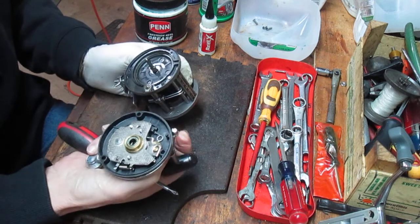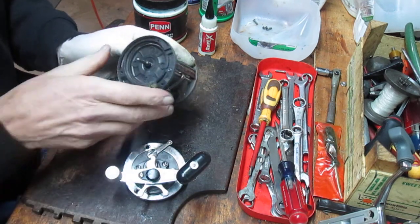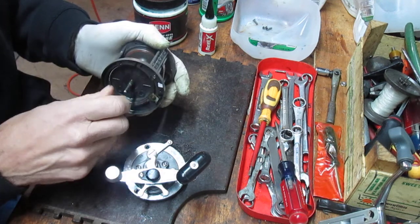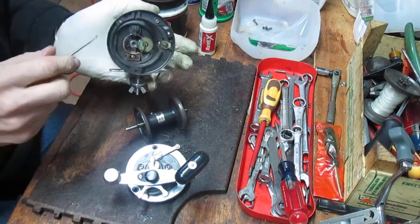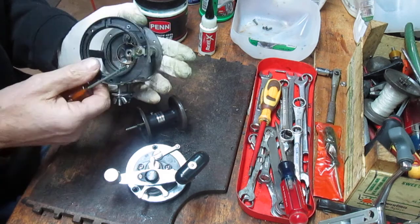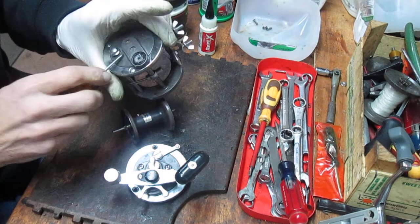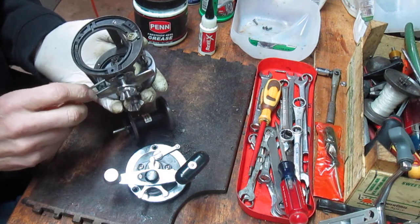The inside of the reel looks nice — in this case it's very clean, which is kind of nice to see. The spool comes out. Look at the bearing side of it — this is a two-bearing reel; this is the bearing plate side, not the drive side. I'm just putting a little lube on that.